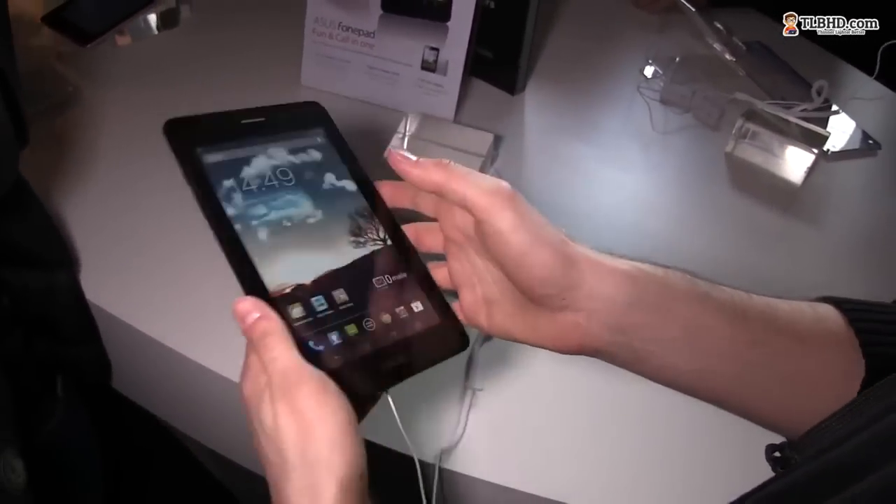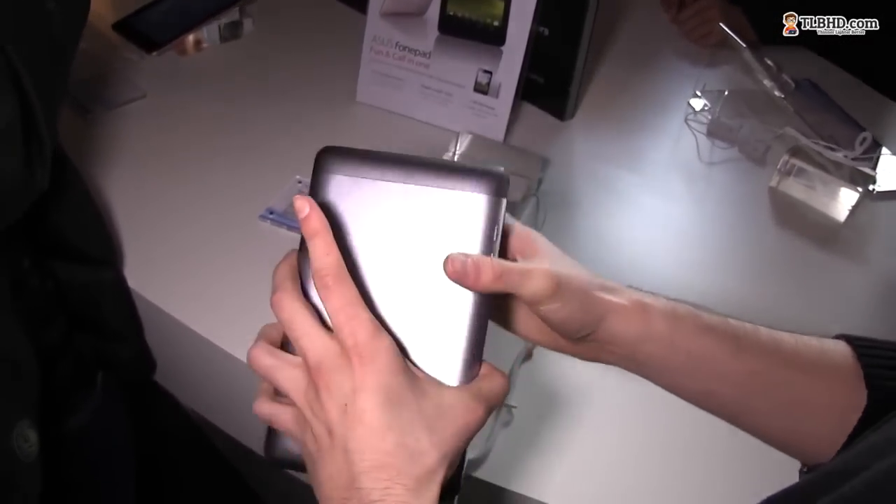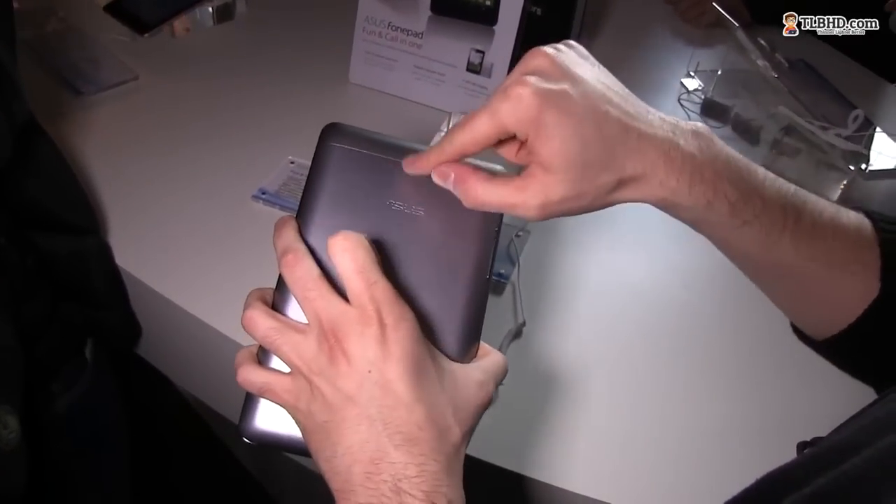It comes with one gigabyte of RAM and 16 gigabytes of storage, which should be quite okay. This is the version without a rear-facing camera.